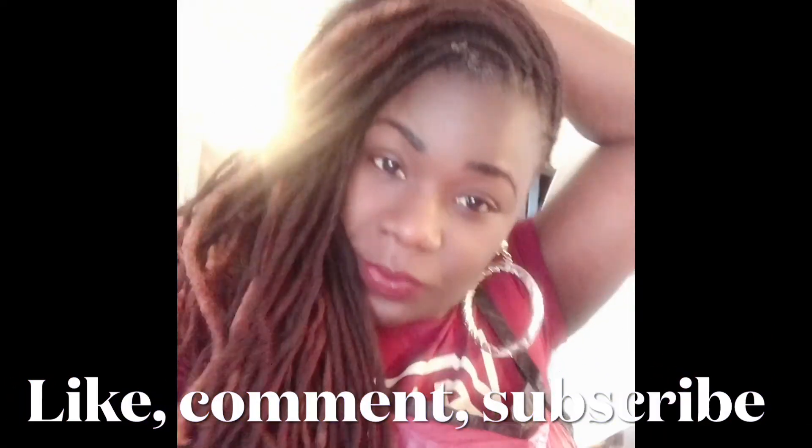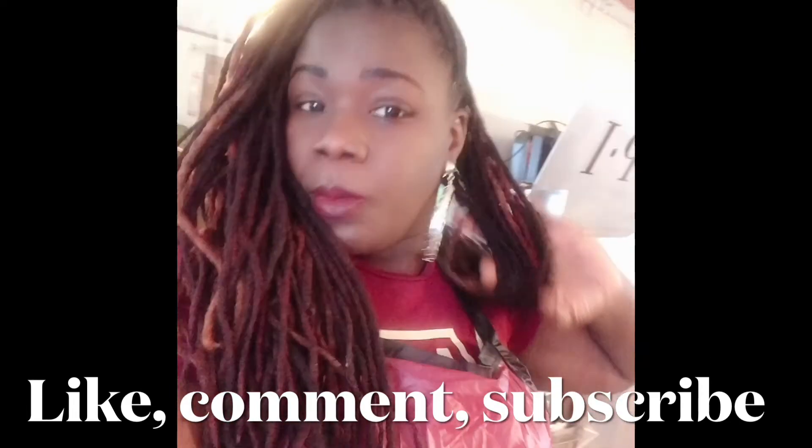Don't forget to like, comment, and subscribe. I love to see your comments and I love your feedback. Thanks for watching!